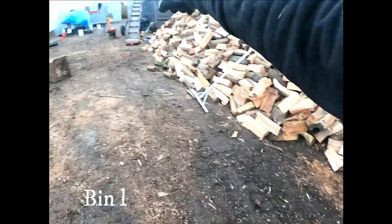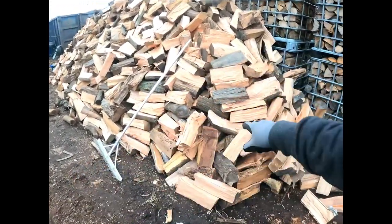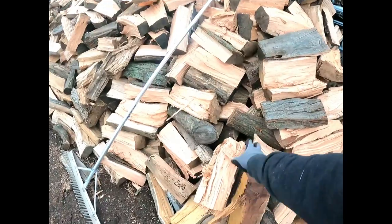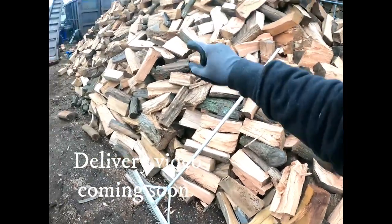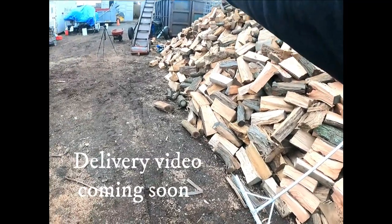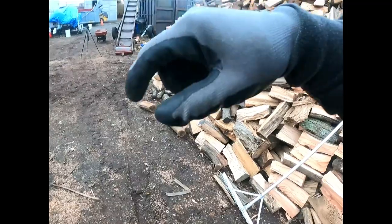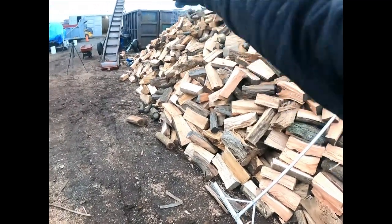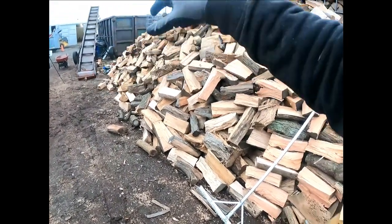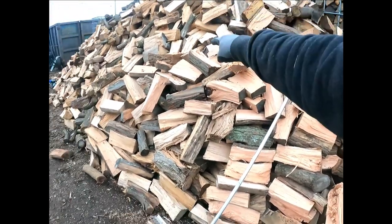I'm going to load all the wood in by hand and make a video of that — not using my conveyor. These are all 16-inch to 12-inch pieces, so regular size. My other bin has the boiler wood in it, which is big pieces too. So whether it's the big firewood for that one customer or the boiler wood, those are both big pieces. This is standard firewood length that I'm going to be loading into the bin.